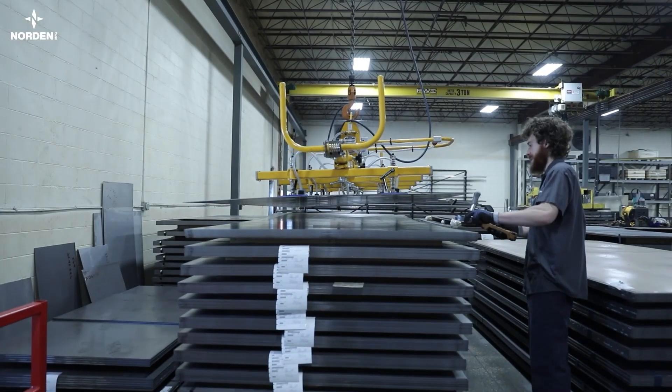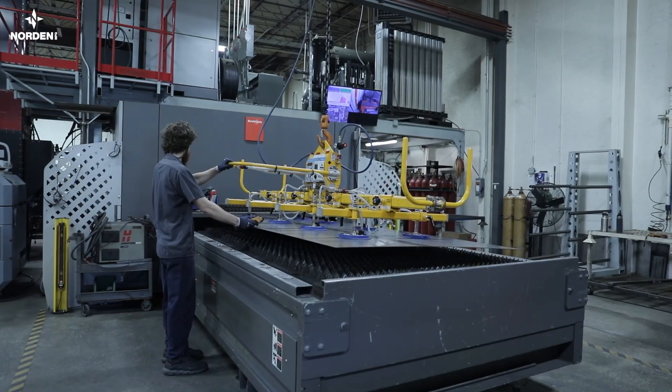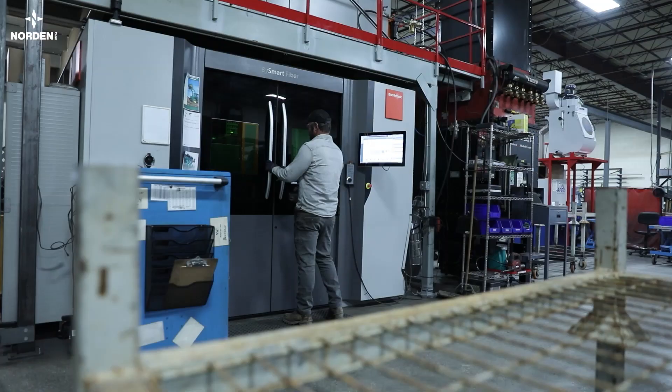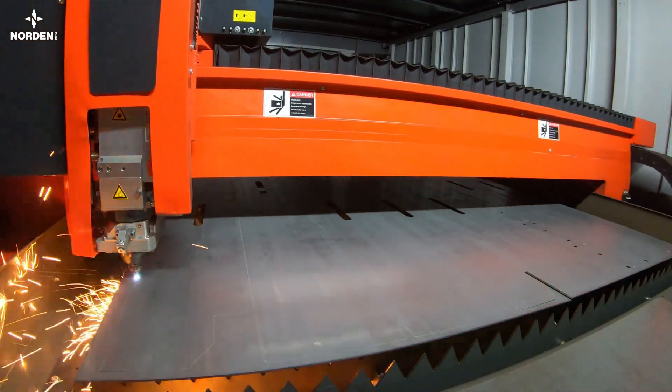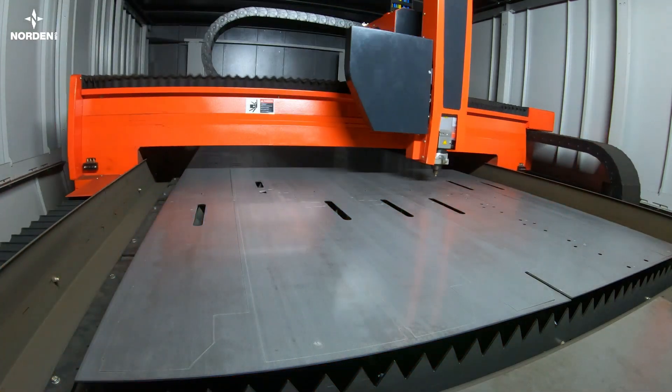Side by side with the tubular steel, the sheet material goes to the laser to be cut into parts up to one inch thick. The nesting software, along with its skilled operator, ensure that we use our material with minimal waste. Our high-speed 10 kilowatt fiber laser cuts with accuracy of five thousandths of an inch.